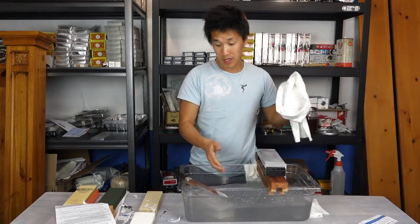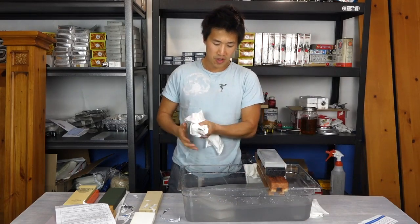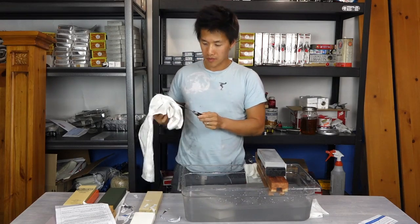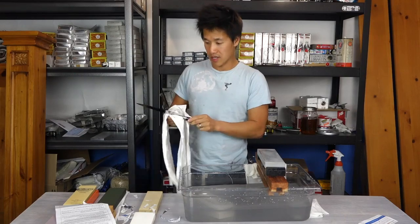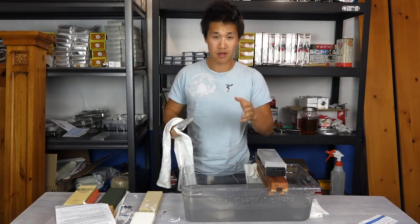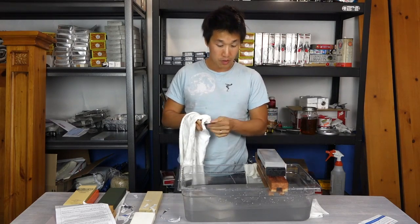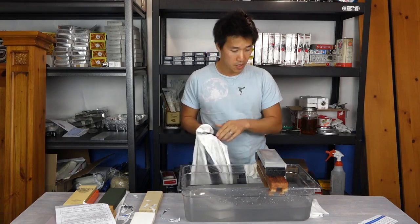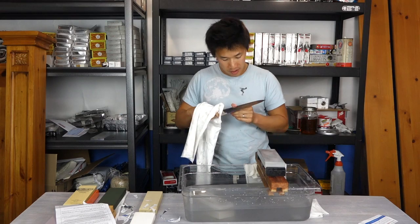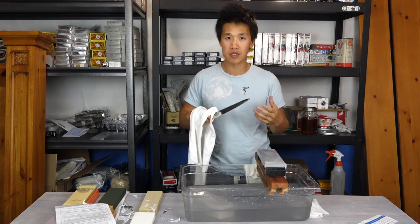They're like $55 or $60 retail — I'll post some links below where you can save some money. It's an awesome stone. There are no cuts in this video. This is the Rika — the Suehiro Rika 5000. It's an awesome polishing stone and it doesn't leave a mirror polish on your knife. It leaves a very nice satin, professional-looking finish, which I think is a better looking polish than a mirror polish.